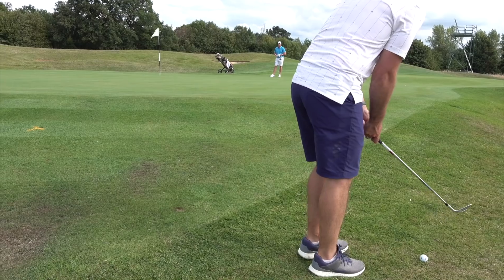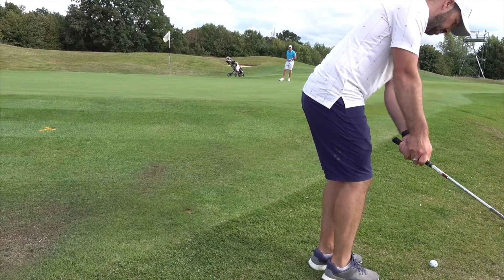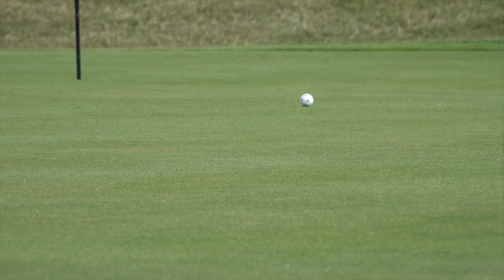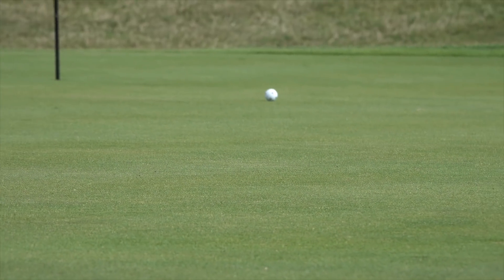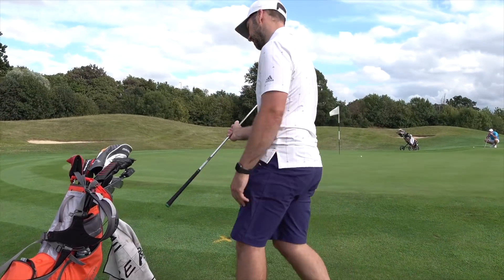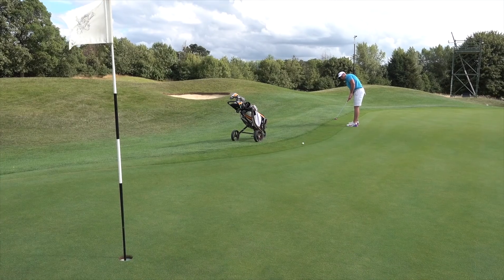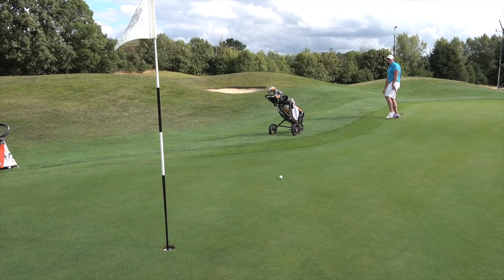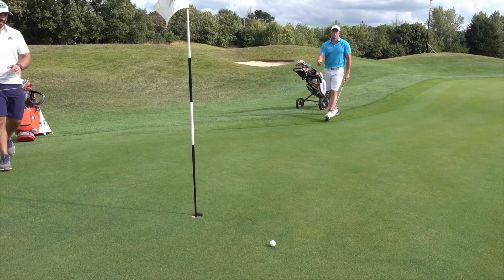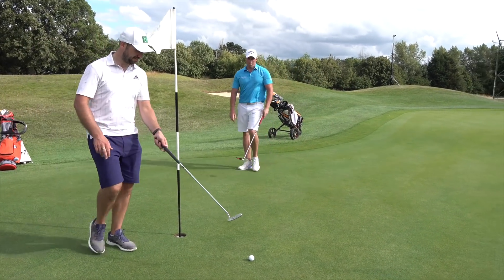It is — just took too much off it, trying to control the adrenaline. Stay up. Nice. Yeah, you can have that one. Thank you very much, sir.